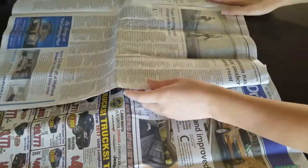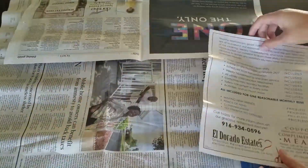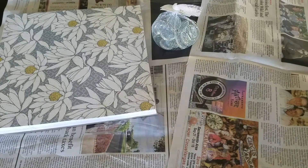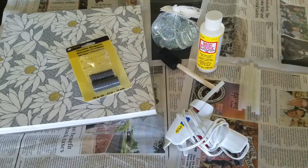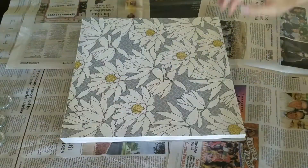We started off by lining our space with newspapers so we wouldn't get the table dirty. In order to make these magnets we used scrapbook paper, flat-bottomed marbles, Mod Podge, magnets, a foam brush, a hot glue gun along with some hot glue sticks, scissors, and a sharpie.